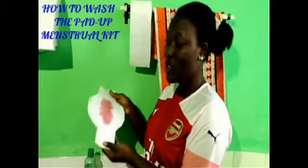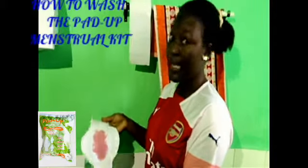As you can see, I just finished using the pad measuring heat and I'm about to wash it. So I need to soak it for 5 to 10 minutes.